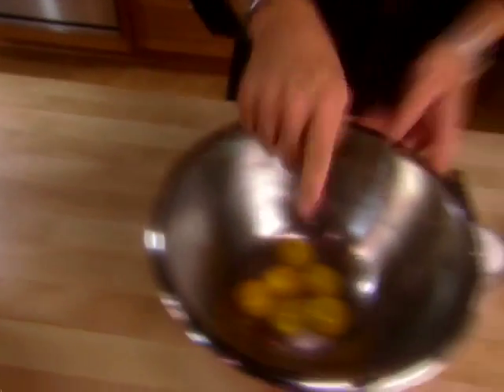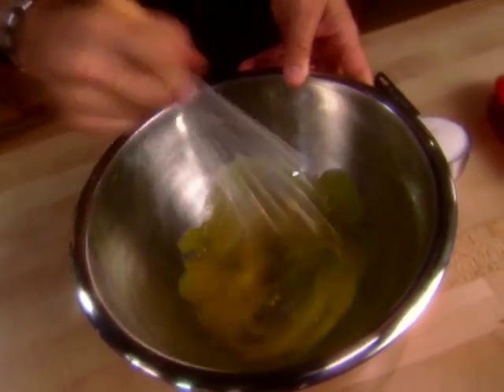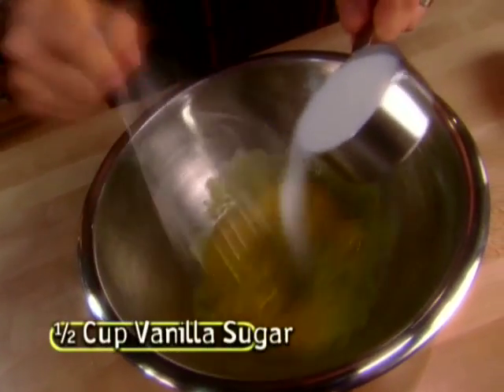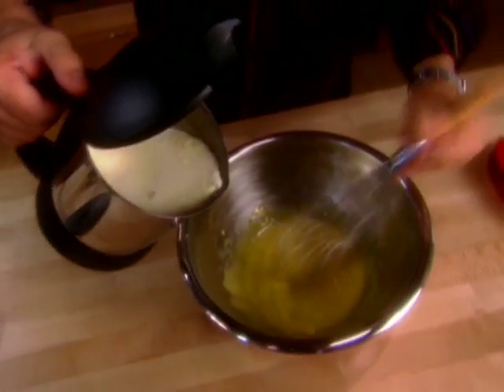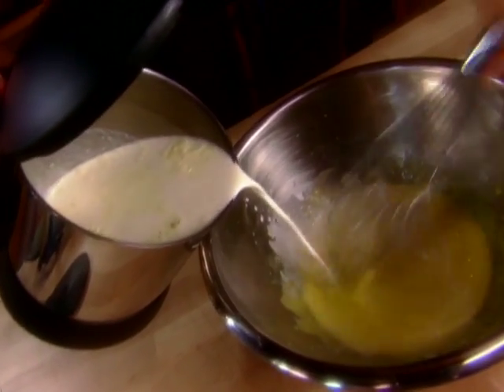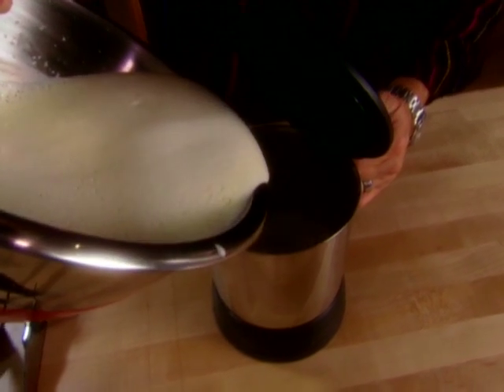While the cream cools down a little bit, we'll turn our attention to six egg yolks. You want to whisk those until they are very light in color, then slowly drizzle on half a cup of sugar — vanilla sugar if you've got it — that's 3.5 ounces. Time to temper: slowly, very slowly drizzle the still hot cream onto the eggs, whisking continuously. This will keep them from curdling.